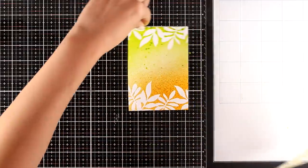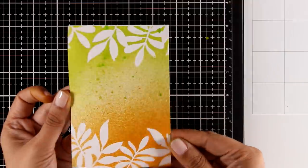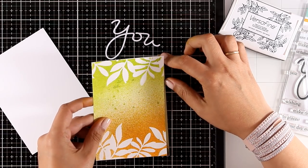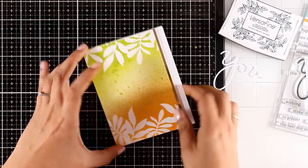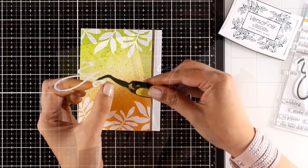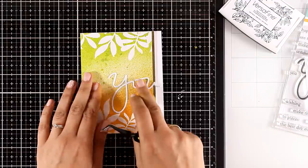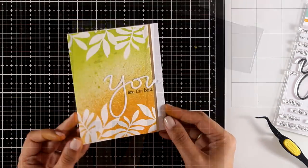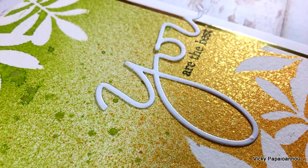I think it looks amazing — here is a close-up look at this background and hopefully you can see the shine from the shimmer sprays. Now I'm turning this into a card by adding a very thin strip of gold paper on one side, then adding foam tape at the back and sticking it on top of a standard card size. For the sentiment I went with a die cut that says 'You,' from an older Simon Says Stamp release, sticking that on the card base and finishing the sentiment by stamping 'are the best' underneath. This card is so shiny in real life but so hard to catch in a photo!